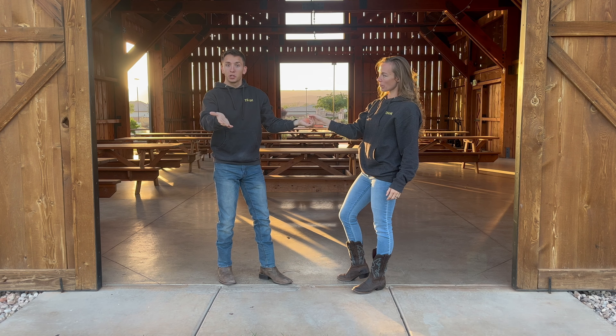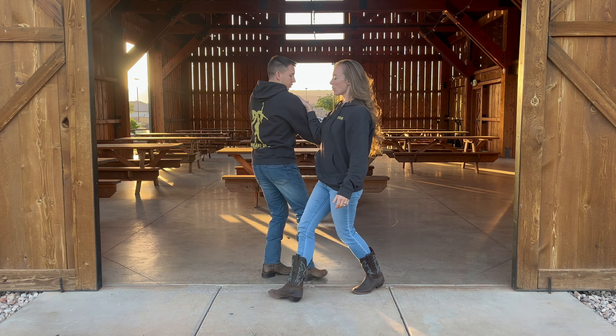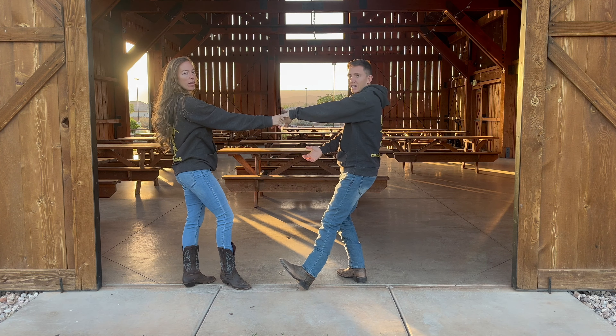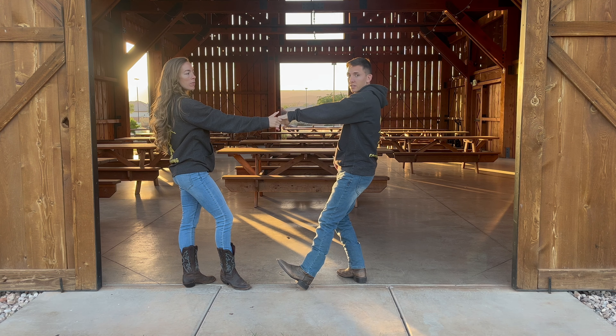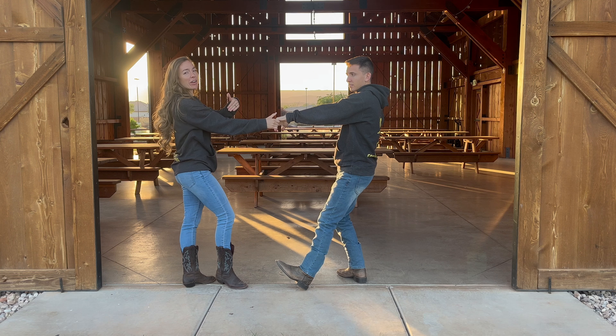It's called the Cuddlebop Shoulder because you're going to put her hand on your shoulder like so. And then slide and you're going to catch her hand. Ladies, it's important that you touch his back so that he knows where you are at all times.